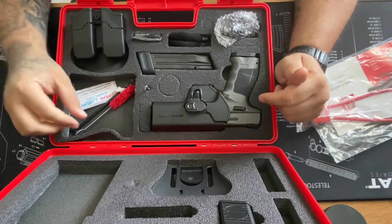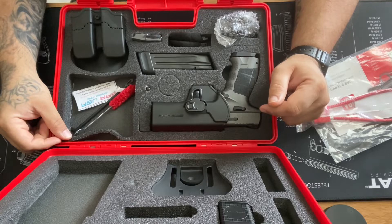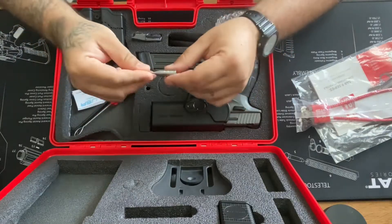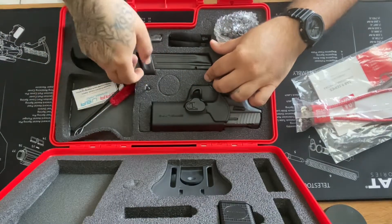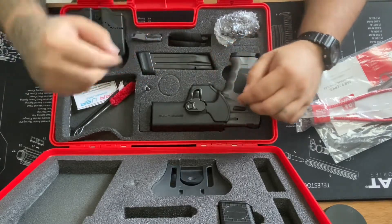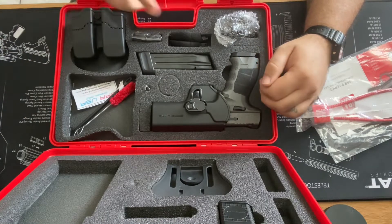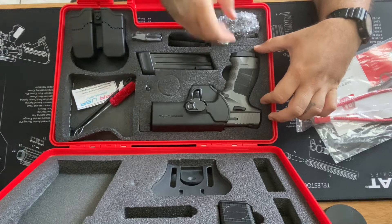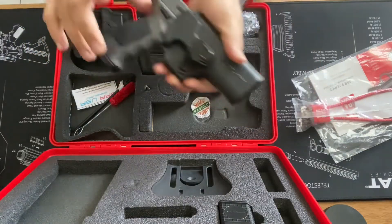This particular model came with everything you need. SAR hit it out of the park with this one. You got the cleaning kit to clean your barrel, you even have a pin punch included. You have an extra 17-round mag, so it comes with two 17-round magazines, a dual mag holster, a holster, and an attachment light. Pretty nice — let's check it out. Nice locking holster, feels really really good.